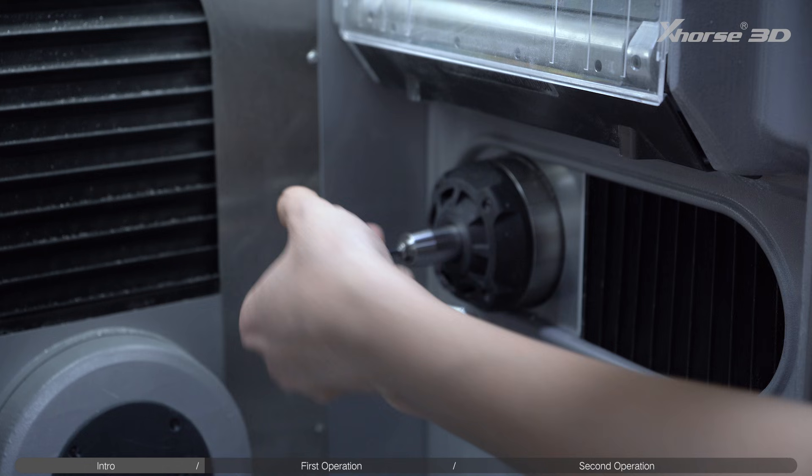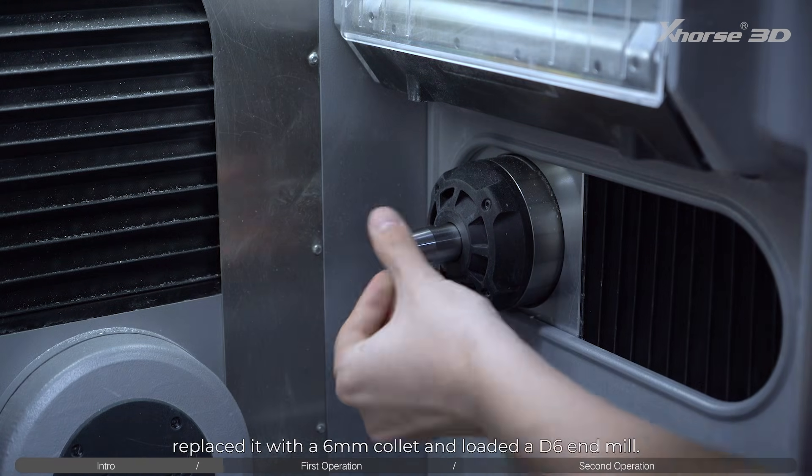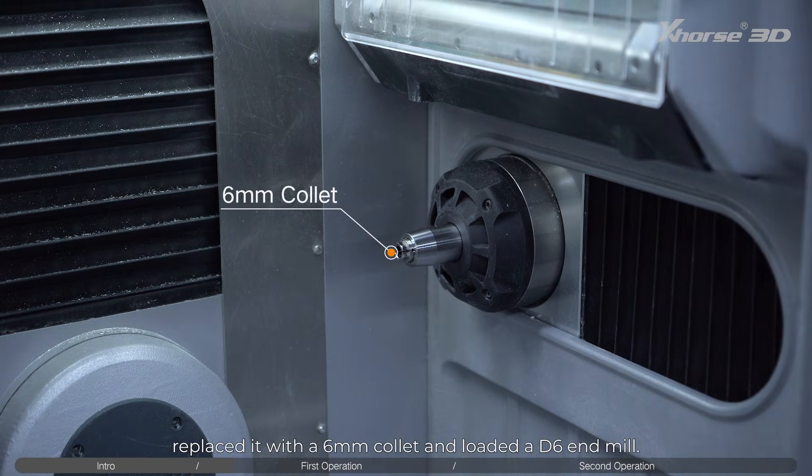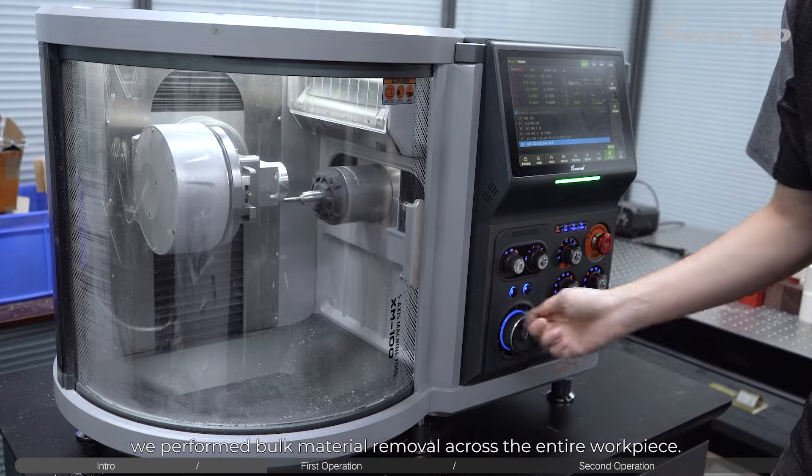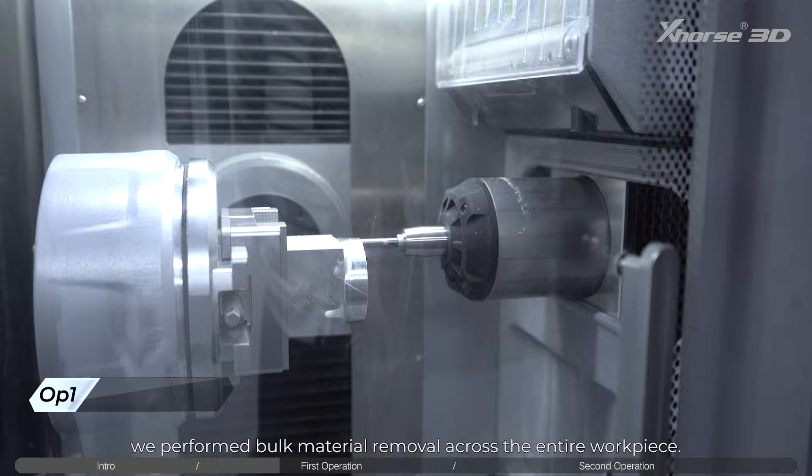First operation: we removed the 4mm collet, replaced it with a 6mm collet, and loaded a D6 end mill. For tool measurement, we performed bulk material removal across the entire workpiece.